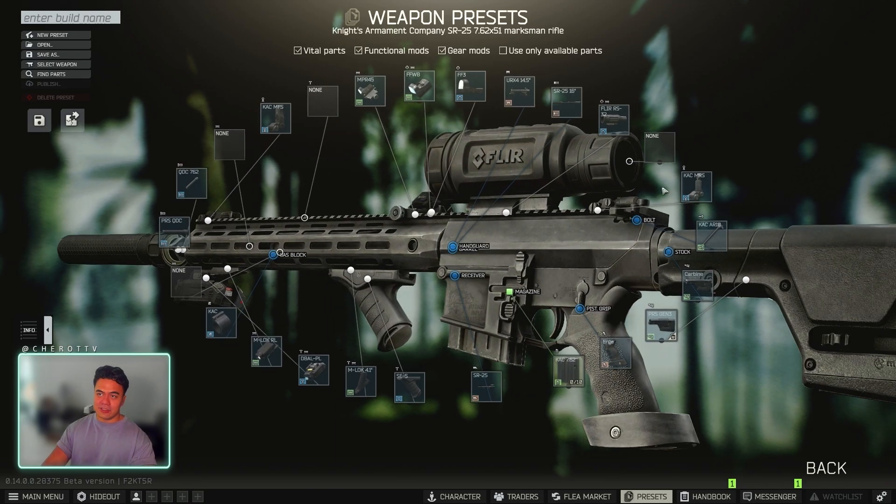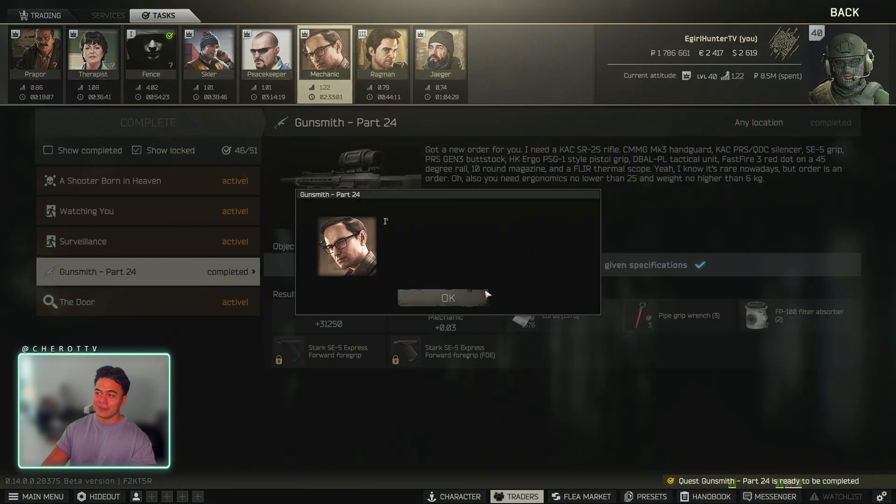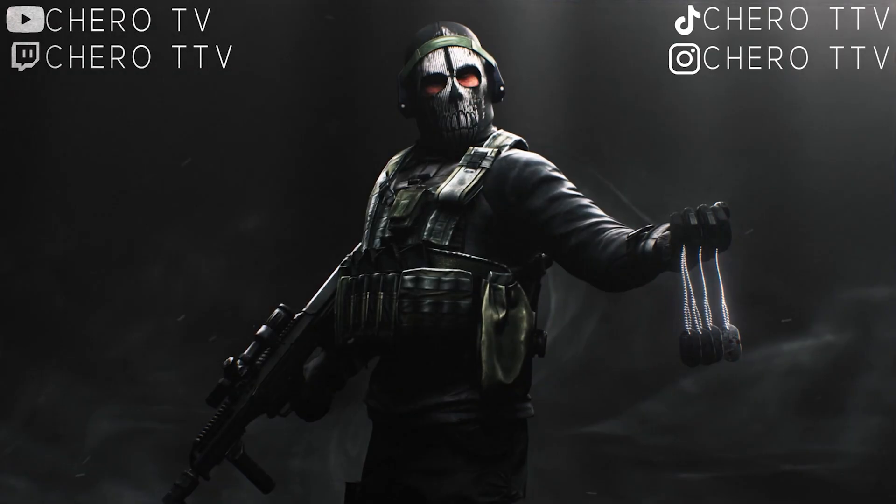This is your build, very straightforward and simple. Go to Mechanic, Part 24, hand it in. Now we're on for another 16 to 21 hour time break until we get to Part 25. We'll be right back.